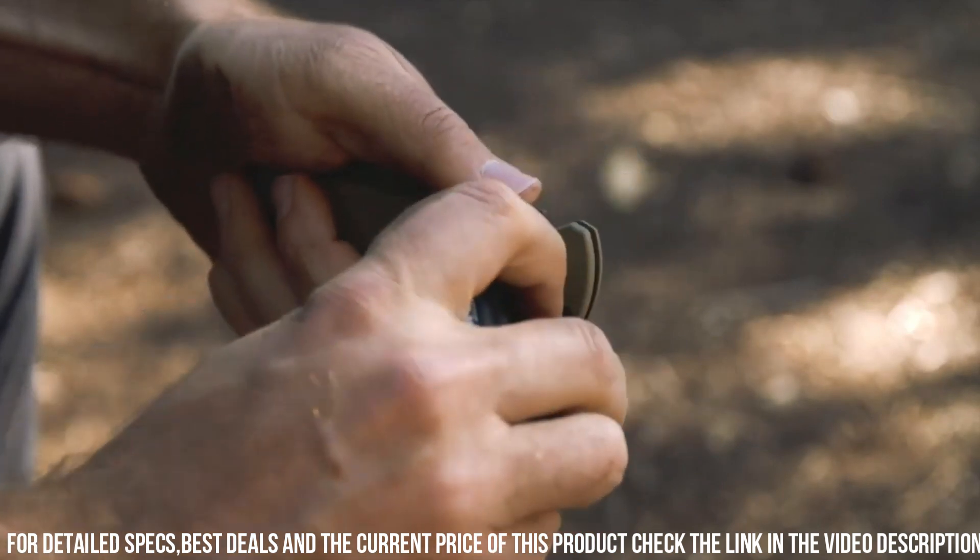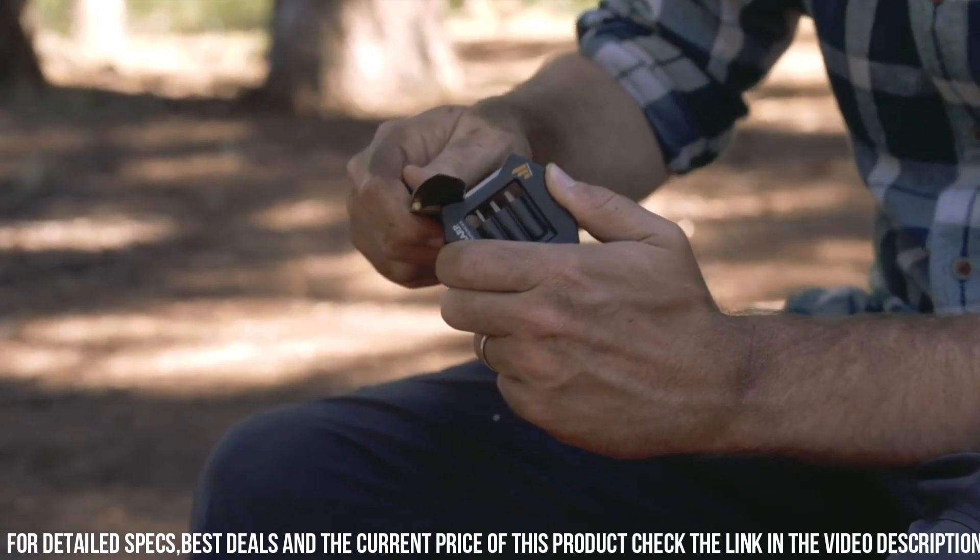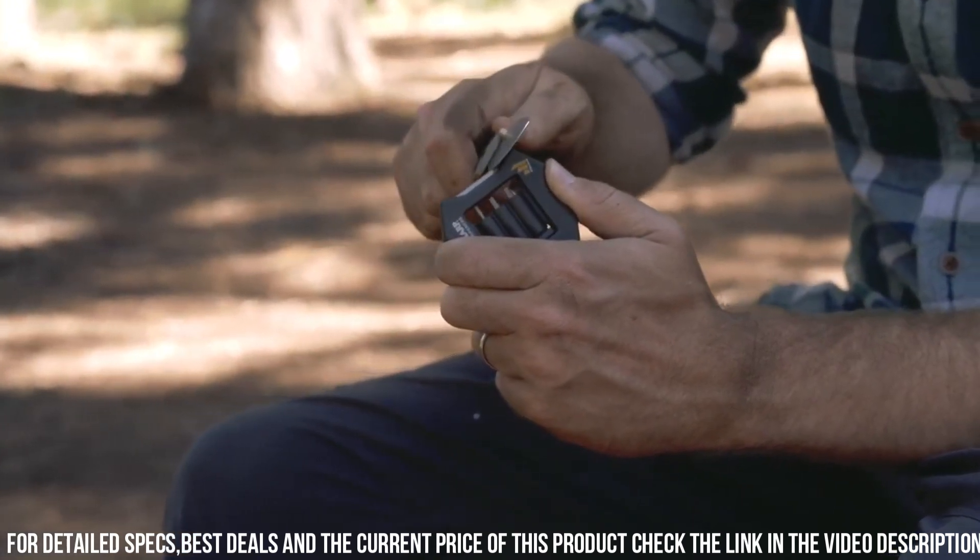The Micro Knife Sharpener and Tool also features a built-in bottle opener and a flathead screwdriver, making it a handy multi-tool for various tasks. Whether you're in the kitchen, outdoors, or at the job site, the WorkSharp Micro Knife Sharpener and Tool is your go-to solution for keeping your tools sharp and ready for any task.